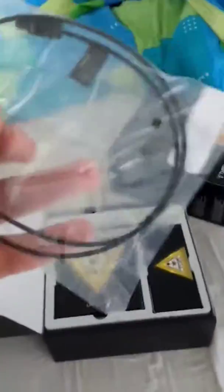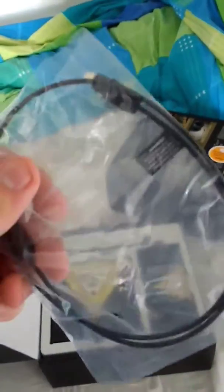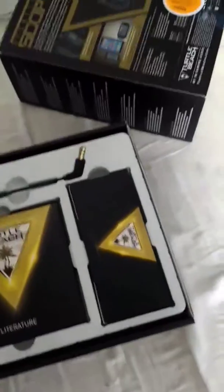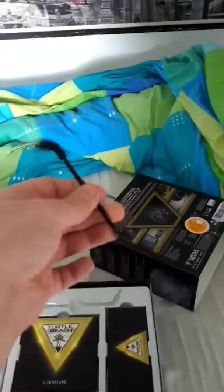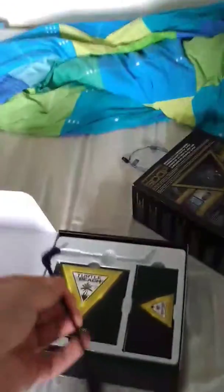So what we have got first — well, whatever this is, I'm not too sure, but put that over there. Next we have got this bit. There's a mic, so that's pretty good. You can take it off if you want — that's pretty cool.